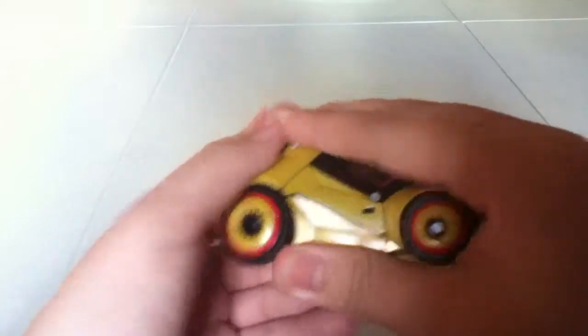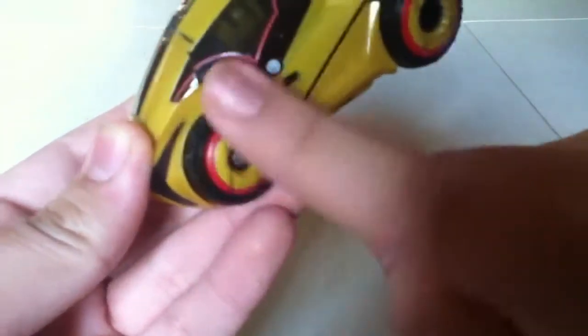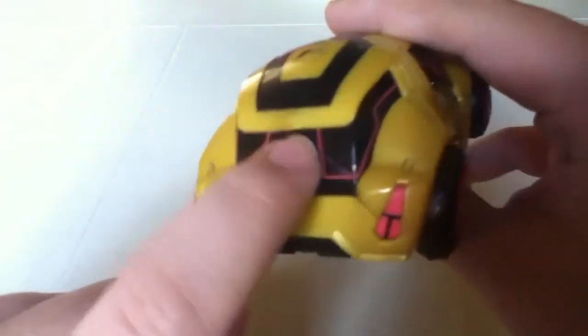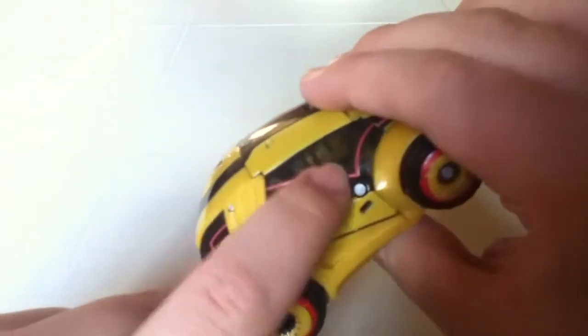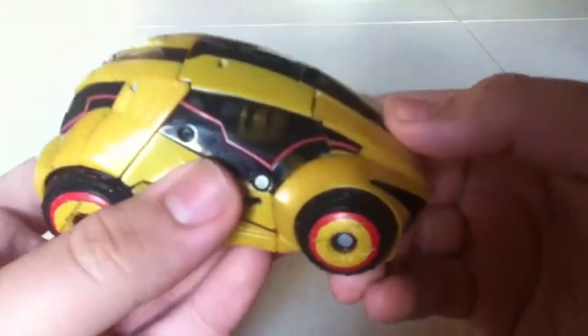Here's War for Cybertron Bumblebee. I did paint his rings red — they were clear. They were cool when they were clear but I just preferred them painted. I really like the lines on the windows because in the game it glows, so that's really cool.